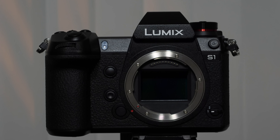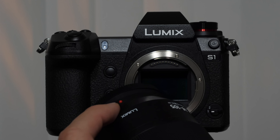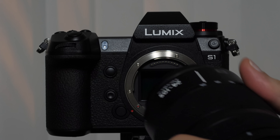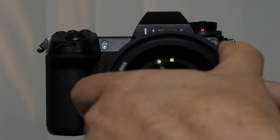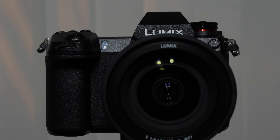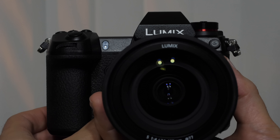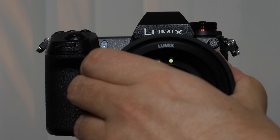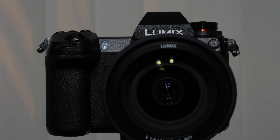Every lens should have a red dot, and that red dot lines up with the mount. I don't like to leave the sensor exposed for long, so we rotate the lens until it clicks. Every time we take the lens off, we have to push down and hold that bottom button to unlock it. Make sure you hear it click all the way before you start shooting.